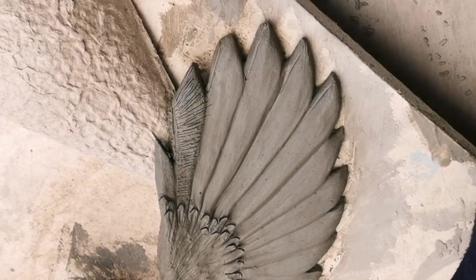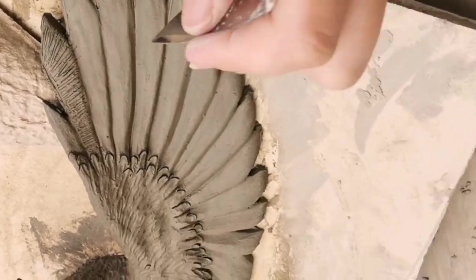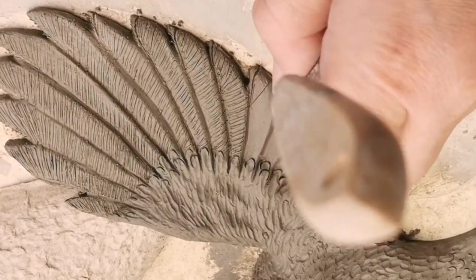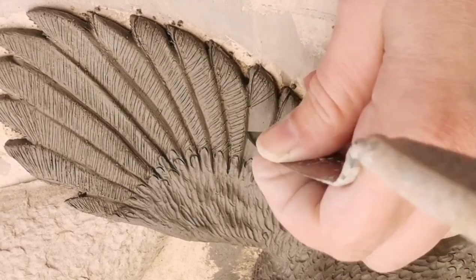Now I'm adding the big feather detail. I'm using that flat thin spatula — it's very sharp and fine — to draw lines onto the individual feathers, making sure I fan out at the end of each one so it looks right.